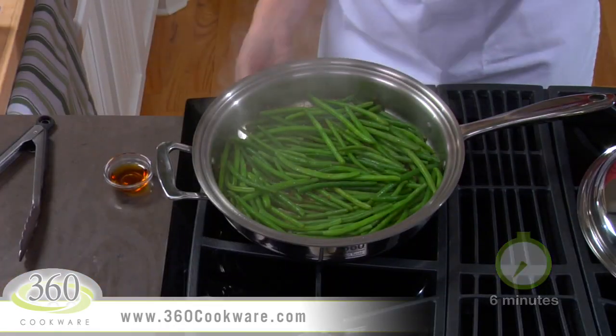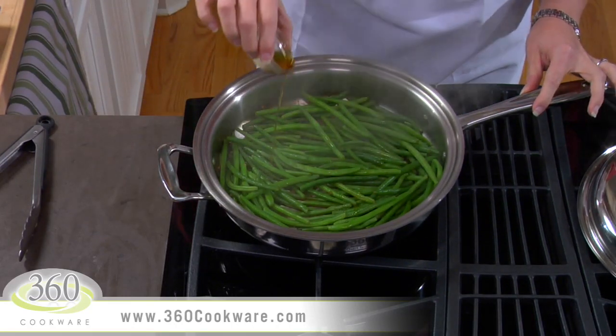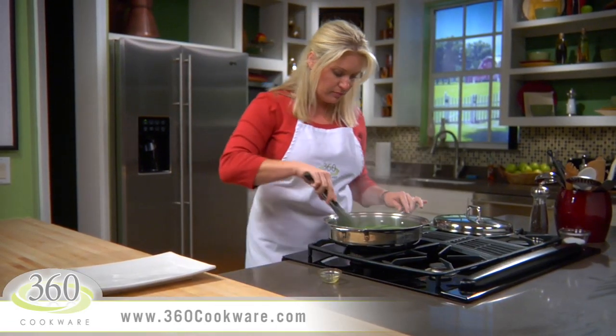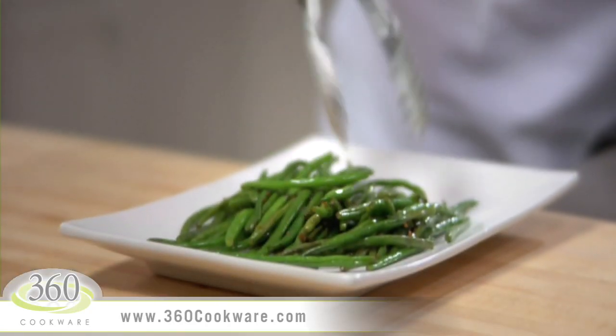These are done and look beautiful. Turn off the heat and drizzle the beans with some toasted sesame oil — be sure to use the toasted oil because it adds a terrific flavor to this dish. Transfer the beans to a platter and you are ready to serve.